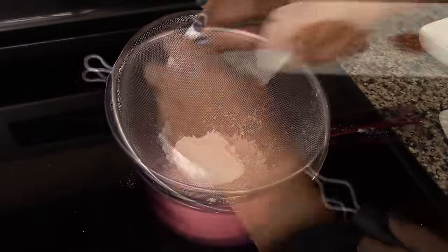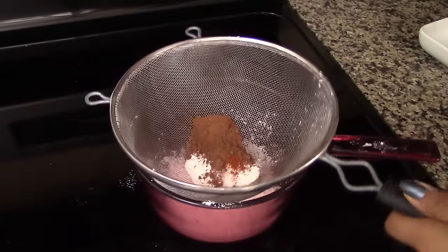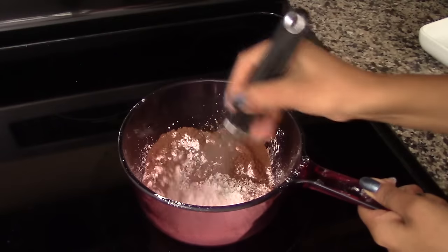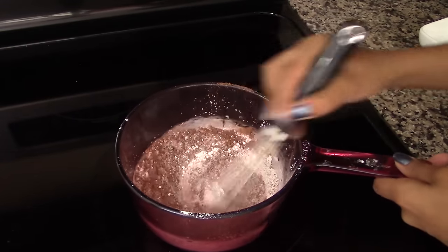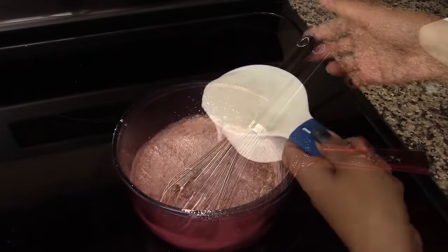The dry ingredients are the sugar, the cornstarch, the cocoa powder, the cayenne pepper, and a pinch of salt. Stir well and turn on the heat to medium low. Now we're going to whisk in the milk one cup at a time.